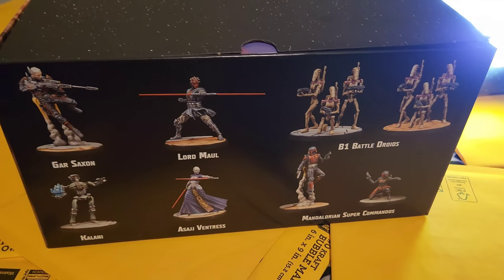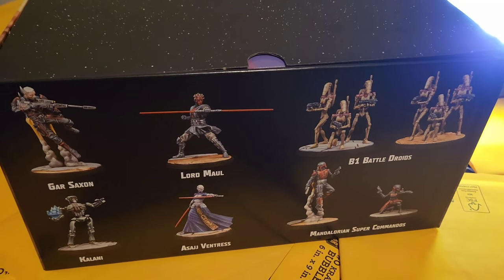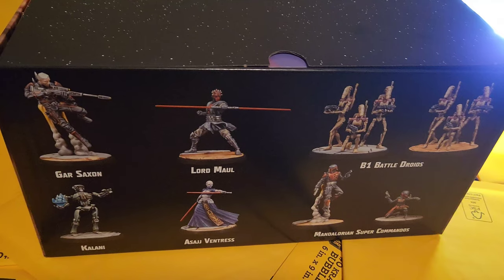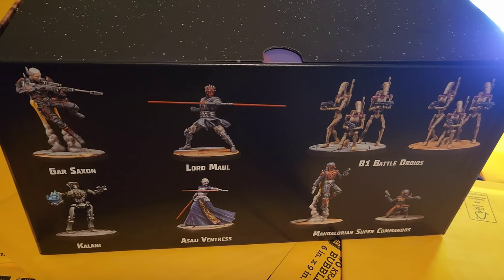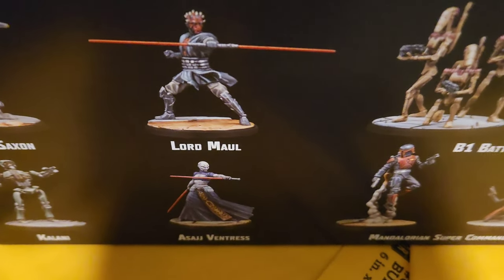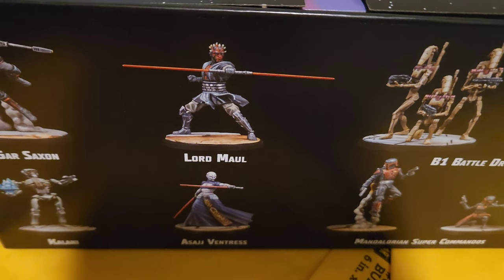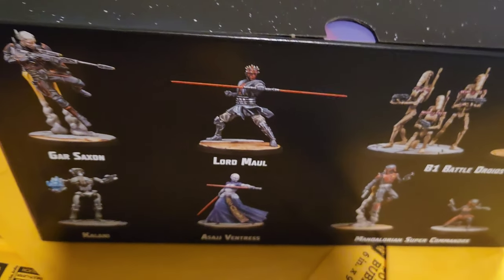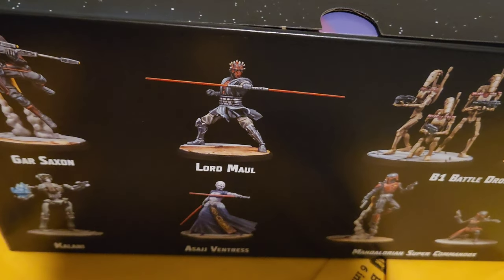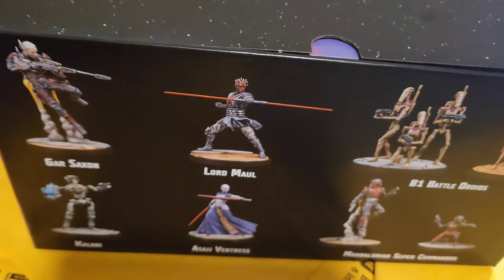We took the box lid off. This is one of the first things you'll see. So this is going to be the two squads — the game is broken up into little squads. Darth Maul and Ventress are going to be your leaders.